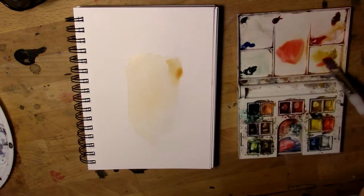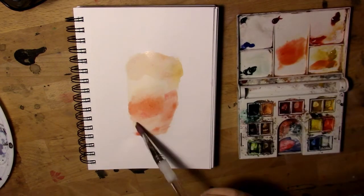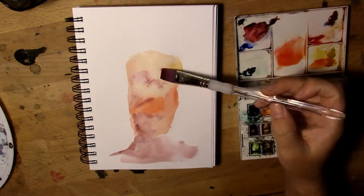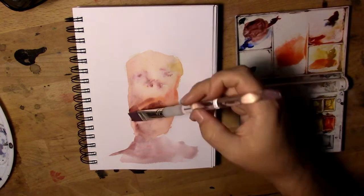Greetings. Hello. Hi. Hey. Thanks for stopping by, planet Earth. I'm going to be doing some watercolor for you today.